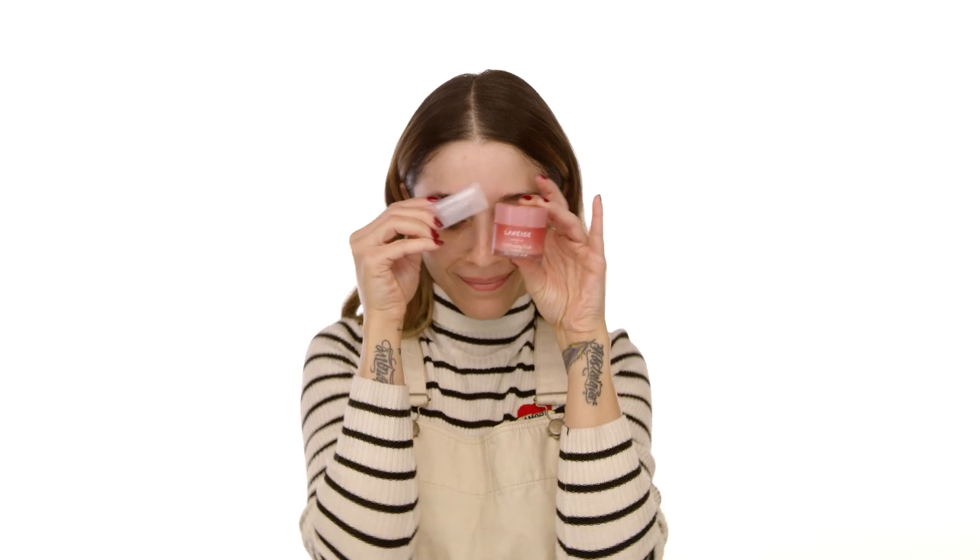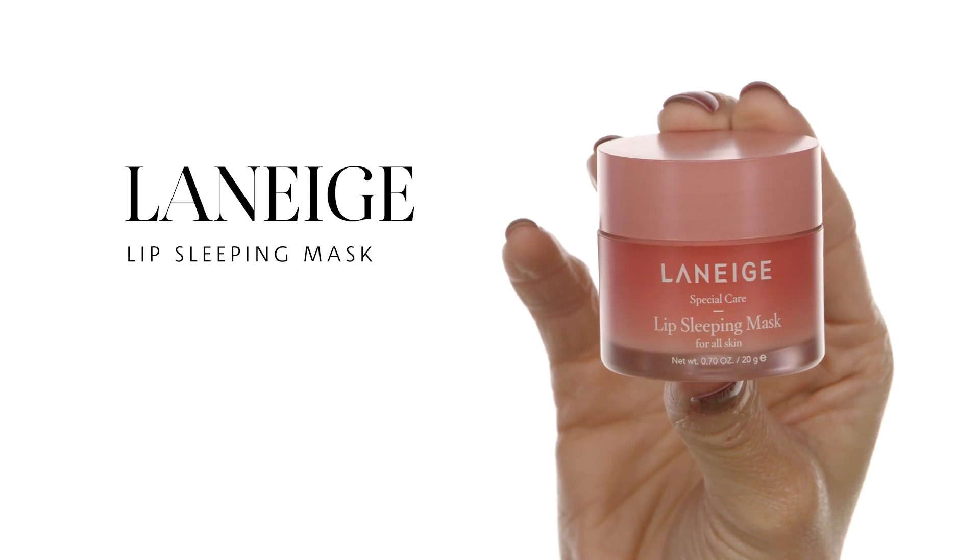I want to get my lips dewy and prepped before putting any lipstick on. I'm using the Laneige Lip Sleeping Mask — this gives me supple lips without any texture and hydrates them. I have very dry lips, I have dermatitis, my skin is dry head to toe, so I need products that are very rich and very hydrating.